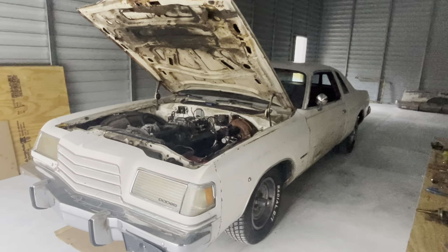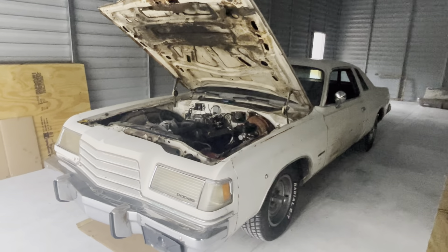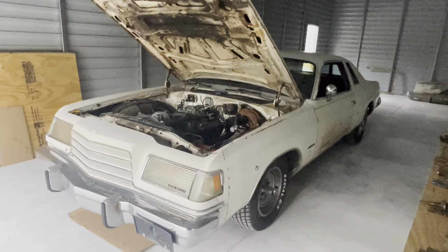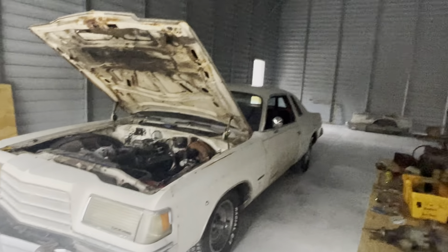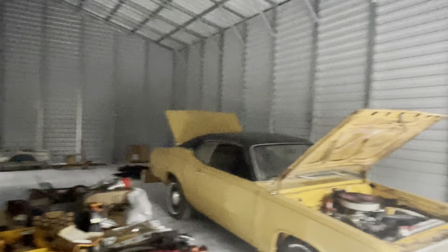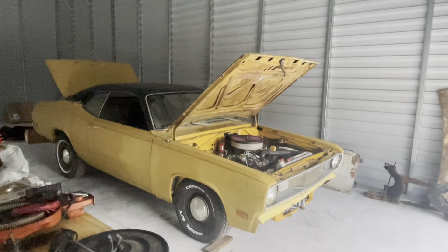How are you doing everybody? Welcome back. It's been a while since I've been able to record anything. I've been busy with this place. I finally have a couple cars in my garage, which is not finished — not by a long shot — but at least I got something to toy around with.